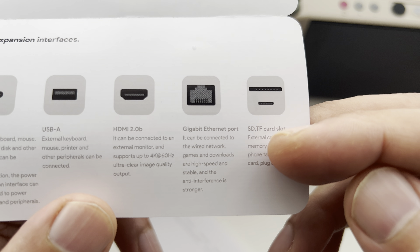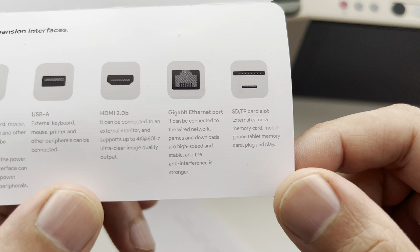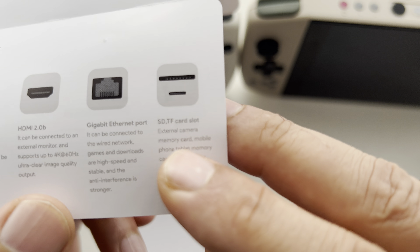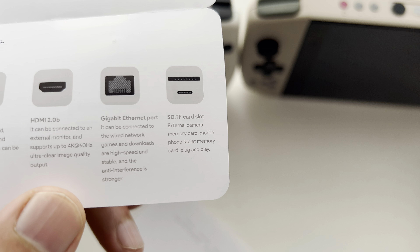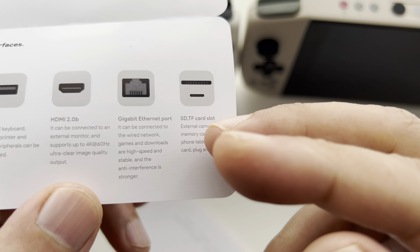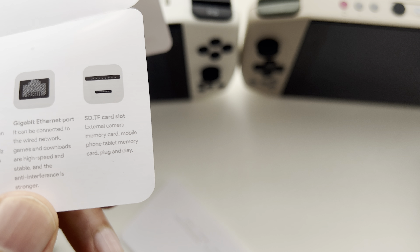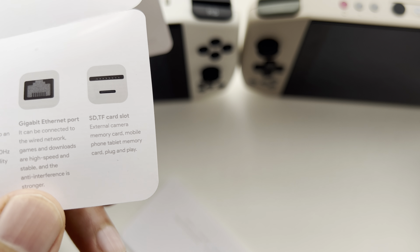The HDMI 2.0b can be connected to an external monitor supporting up to 4K at 60Hz with ultra-clear image quality. The ethernet port supports wired network for gaming and downloads with high-speed, stable, anti-interference connectivity. The SD and TF card slots support external camera memory cards and mobile phone or tablet memory cards — plug and play.